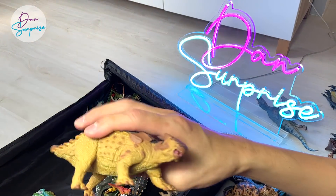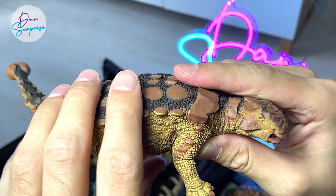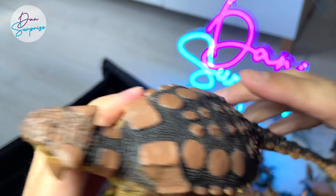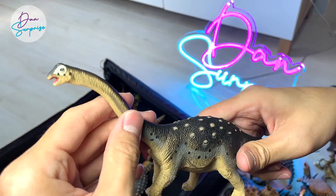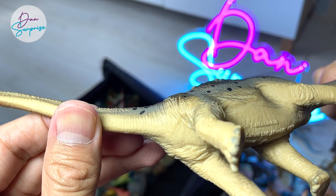A beautiful Iguanodon from Safari LTD, also from the 2017 collection I think. And this is a Carnegie Styracosaurus — a 1996 figure. Wow, this is super old.